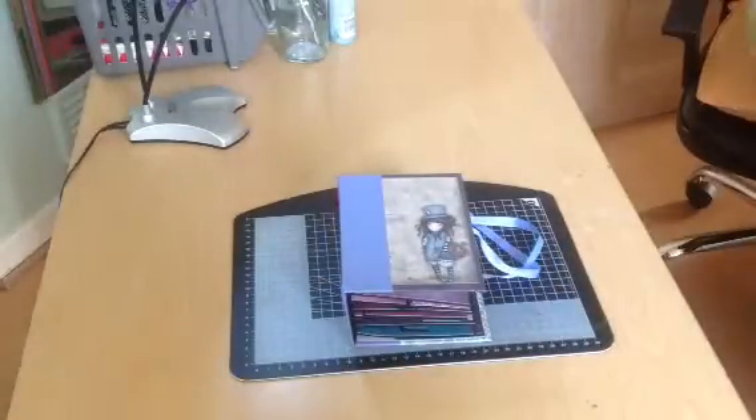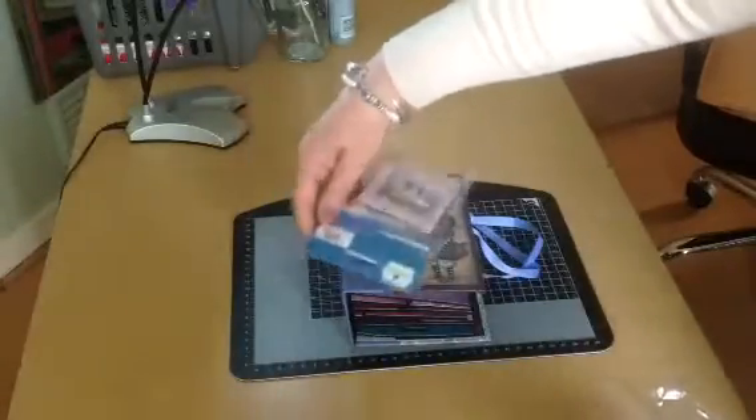I also managed to pick up matching tags, little memory envelopes and some matching ribbon.